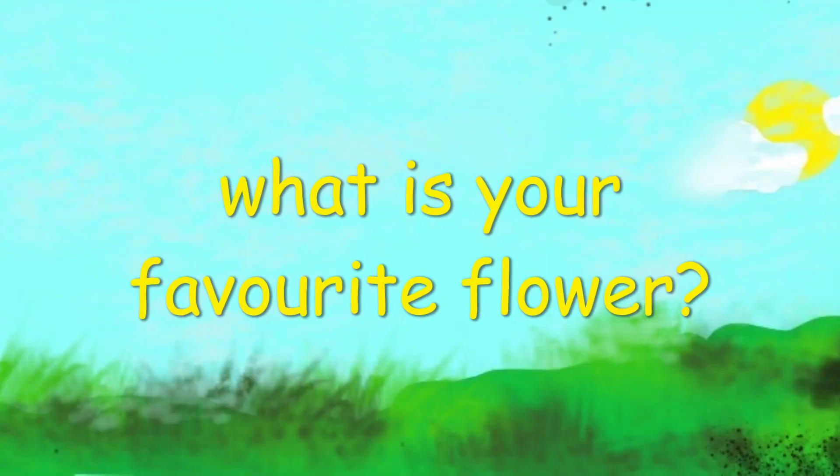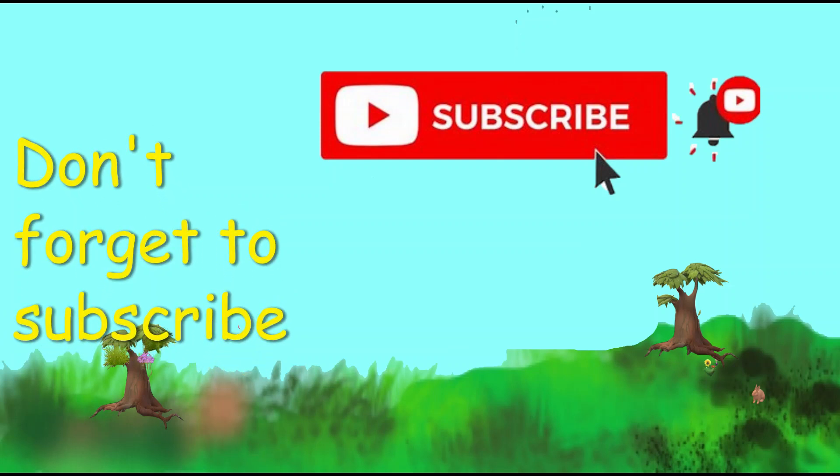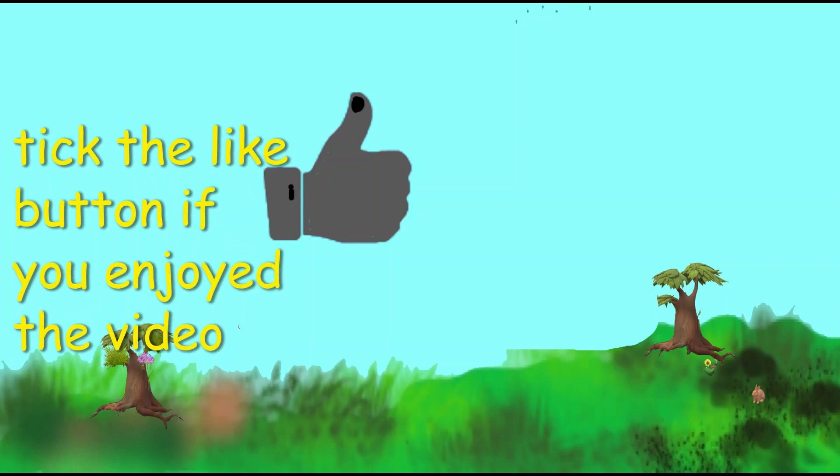What's your favourite flower? Don't forget to subscribe. Click the like button if you like this video.